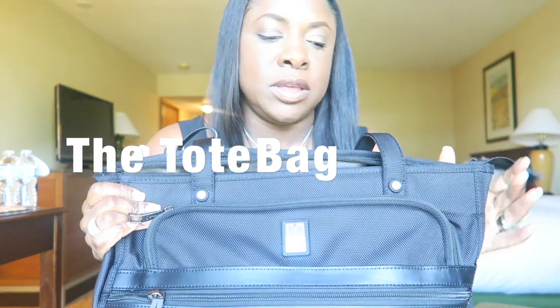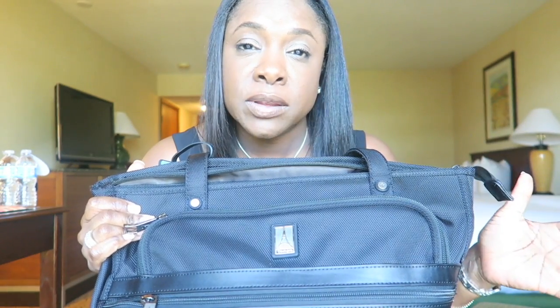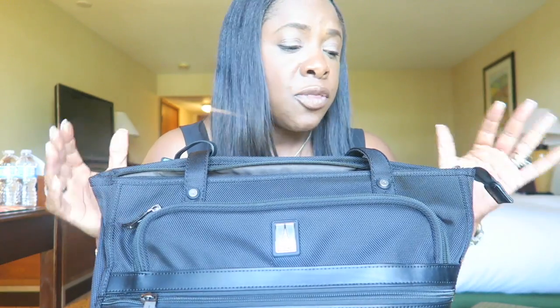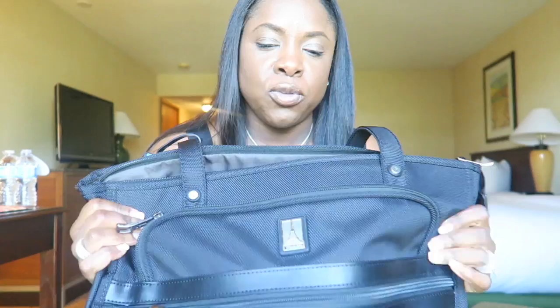I wanted to give you a review on this Travel Pro tote bag that I recently started carrying — about a month and a half now. I love it. I carry three bags and they're all by Travel Pro. I don't get paid by Travel Pro, but I've used some other ones out there and for some reason they're not as good. Travel Pro is just sturdy to me.